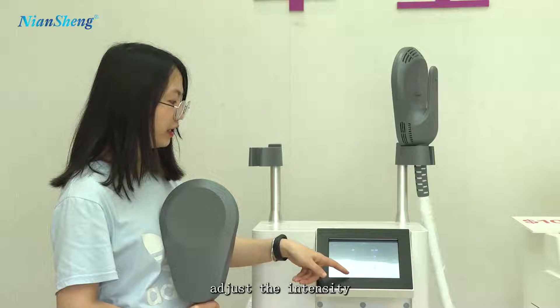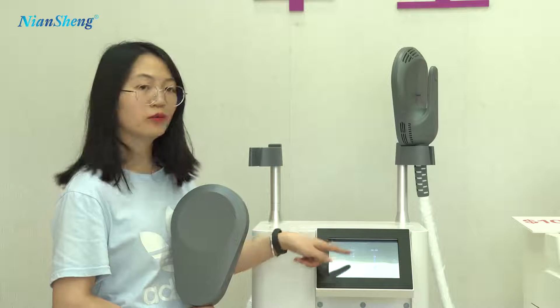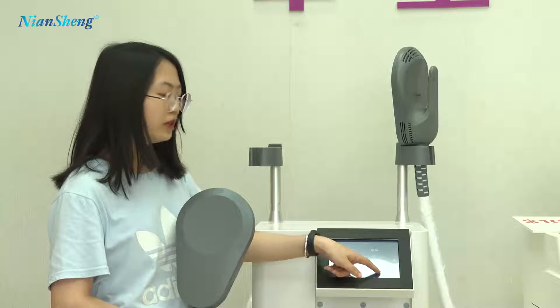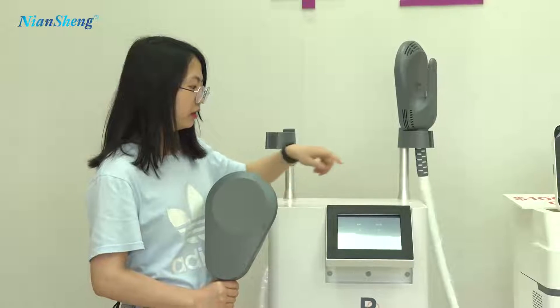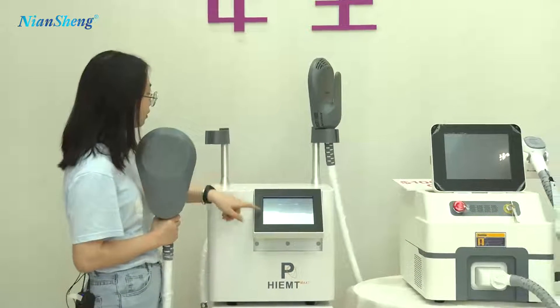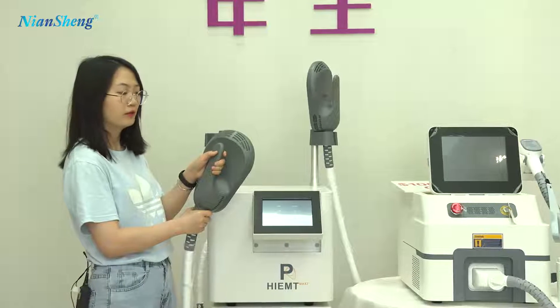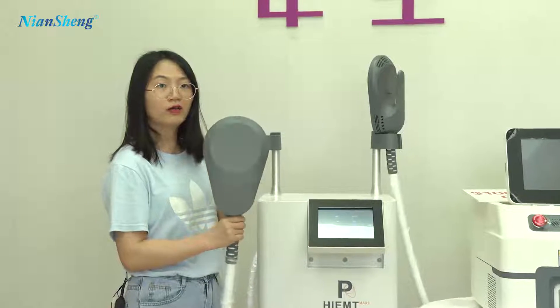Adjust the intensity — it's 100%. You can also set the treatment time; normally it's 30 minutes. Then you can click to start.